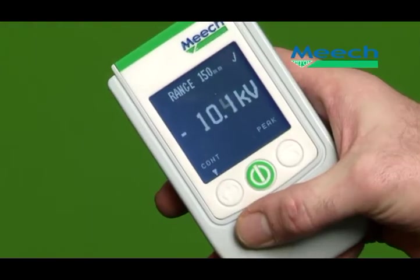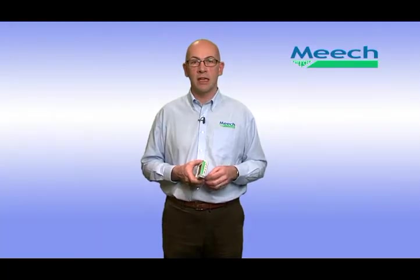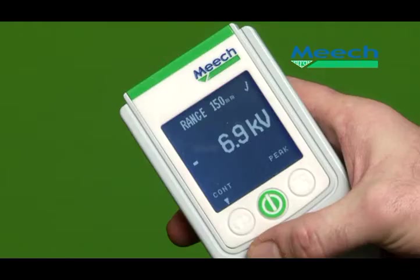Continuous and peak measurement modes allow the user to monitor the instantaneous voltage or to capture its peak value. To get an accurate reading with a static locator, the measurement needs to be taken at the correct distance. This can be difficult to achieve with a hand-held device. The Meech 983v2 is unique in having an ultrasonic distance sensor with an on-screen display of distance, allowing the user to take reliable, repeatable readings.